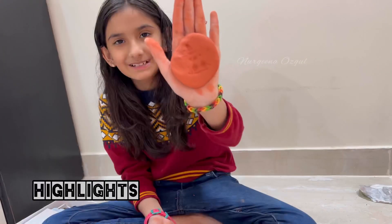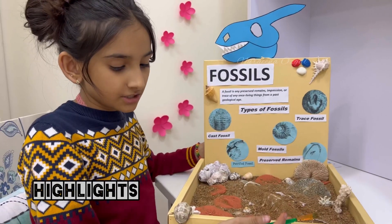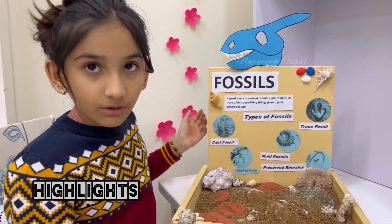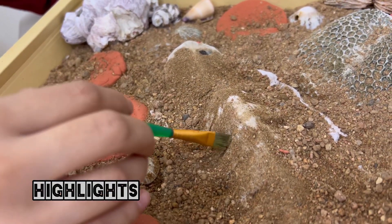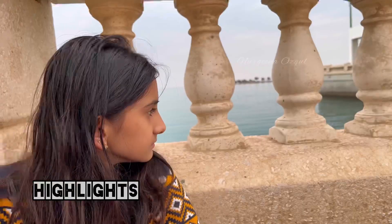Oh look at this, it looks like a Christmas tree! Assalamu alaikum dear friends, how are you all? Today I'm going to make my science project about fossils, and from here we are going to collect sand.